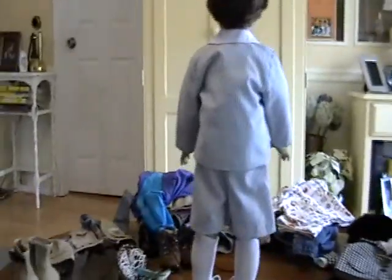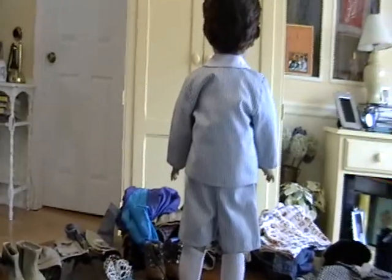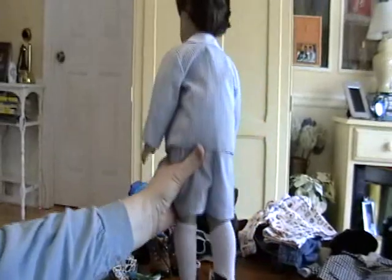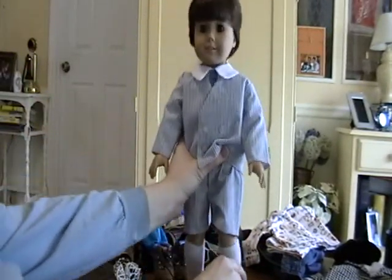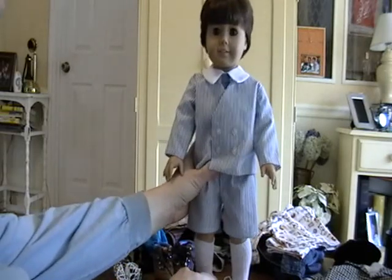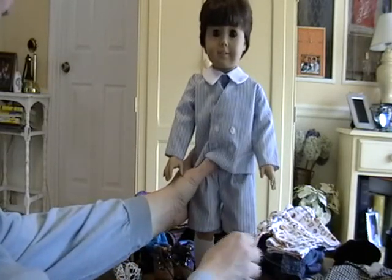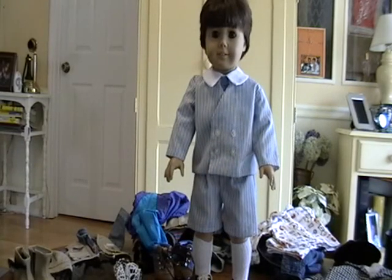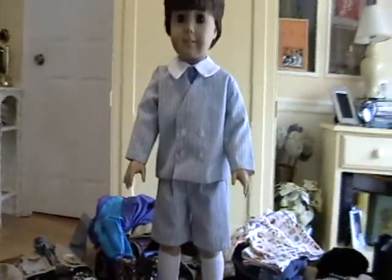Let me set this back down so you can see it. I really need some knee highs. This is his little shoes — some knee socks, but this was the best I had. This doll's legs I'm going to have to fix also because it seems like he's pigeon-toed.